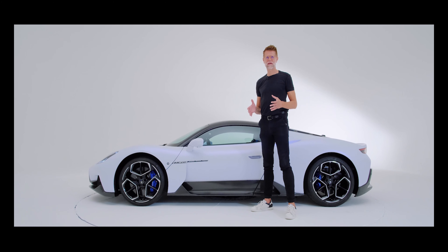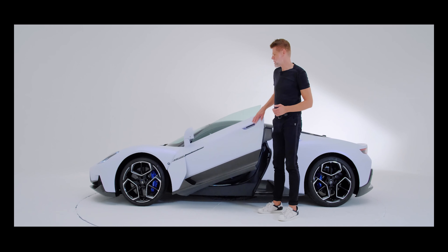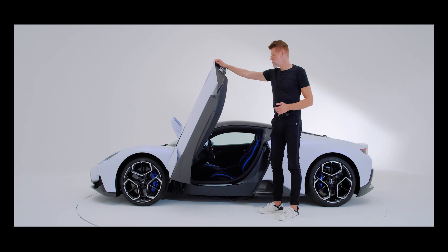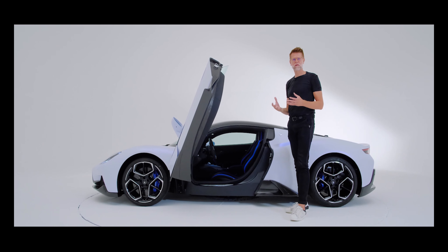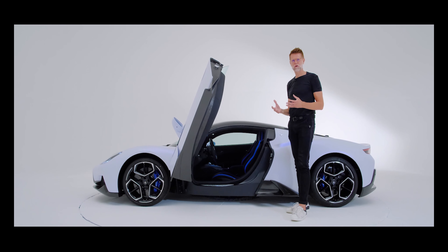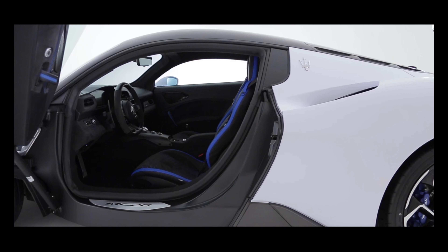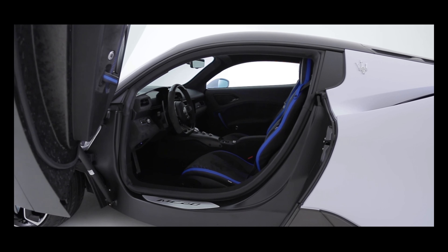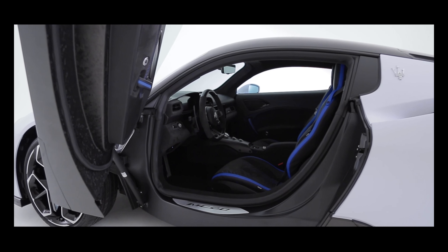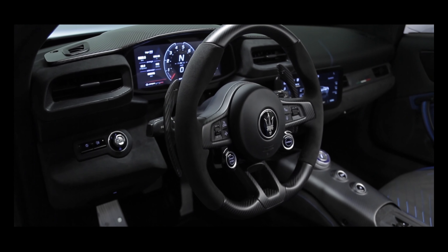One of my favorite elements on the Maserati MC20 are the very dramatic doors that open in supercar-worthy butterfly style. But besides the dramatic look, there's mostly a functional reason — the ease of ingress and egress with this wide opening, and also to allow the customer to truly enjoy the beauty of the engineering part of this car: the carbon fiber top.